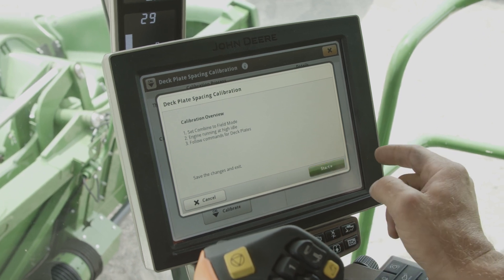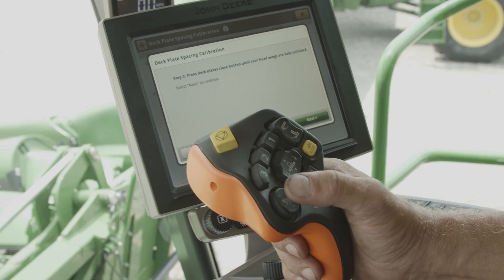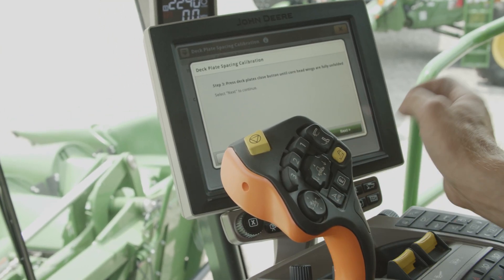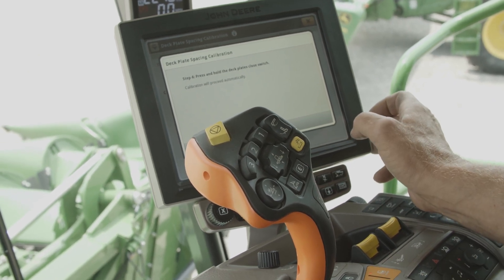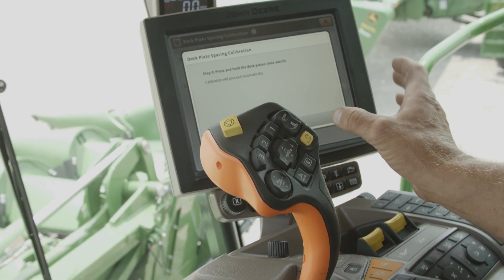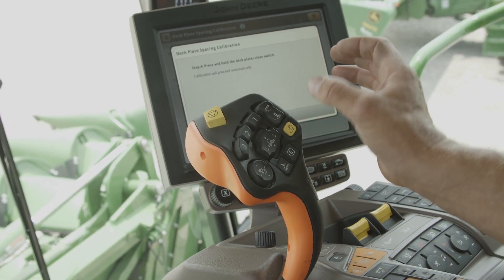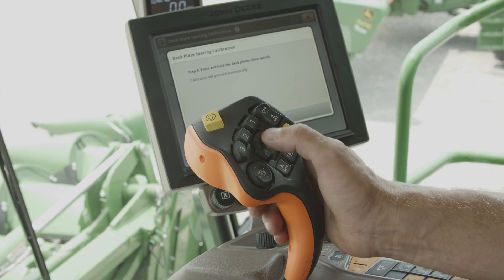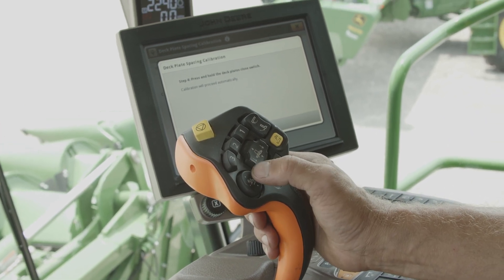We're gonna hit start. It's gonna ask us to verify that our wings are fully unfolded. When they are fully unfolded we're gonna hit next. If the wings were not fully unfolded, that display would come up saying wings are not unfolded, so it would not let us proceed if they were not unfolded.